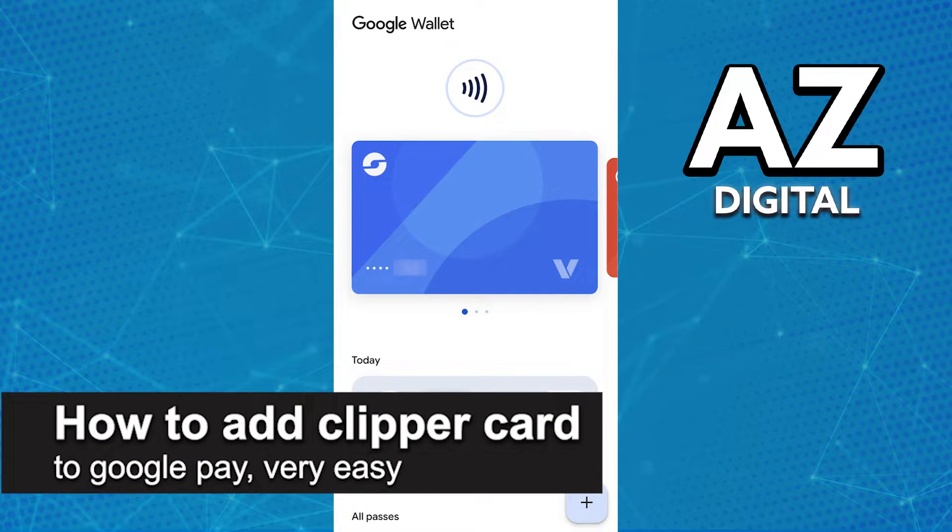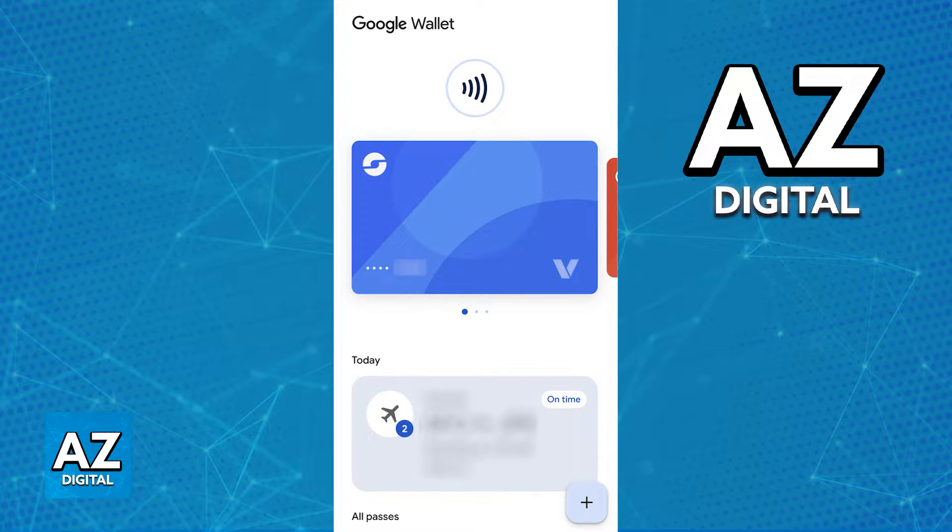In this video, I'm gonna teach you how to add the Clipper Card to Google Pay. It's a very easy process, so make sure to follow along. Adding your Clipper Card to a Google Wallet or Google Pay is extremely simple.